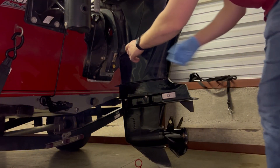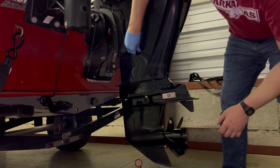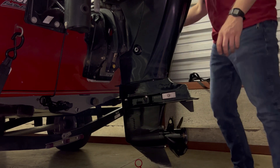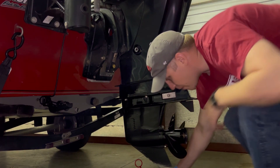I've already broken this loose for the sake of video, so I'm going to just go ahead and take this out. You've got to be careful because this is going to start shooting out of here and pouring out. So have your drain pan ready.